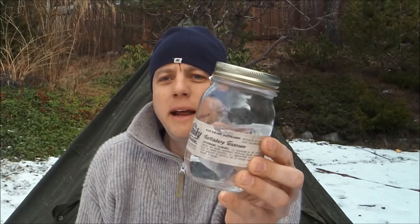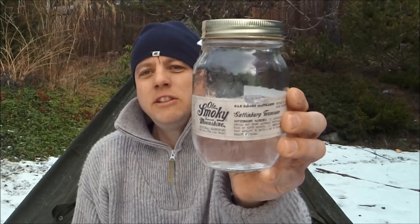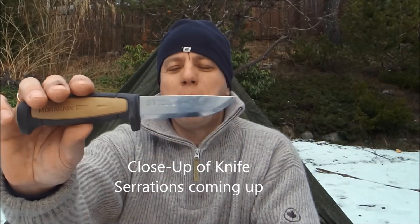Hi guys, Dave the Humble Trekker here today. Two things on the agenda. Number one, store-bought moonshine, 100 proof, 50% alcohol — is this any good in your Trangia stove? Number two, the Mora Precision Rope Knife.